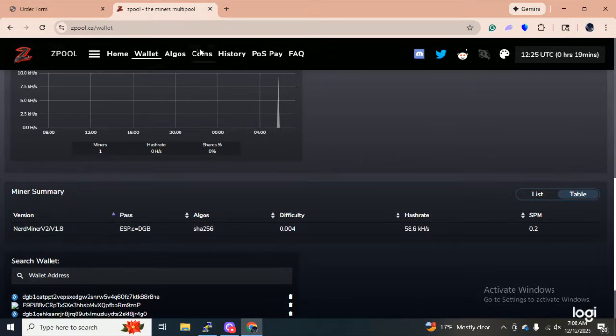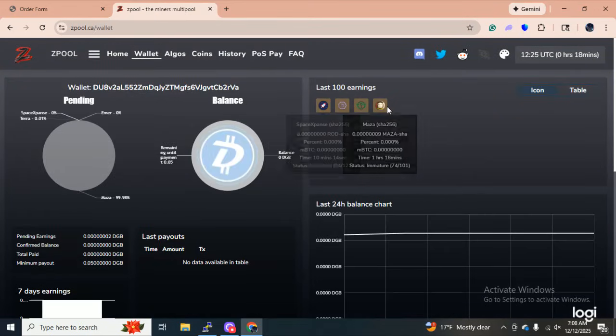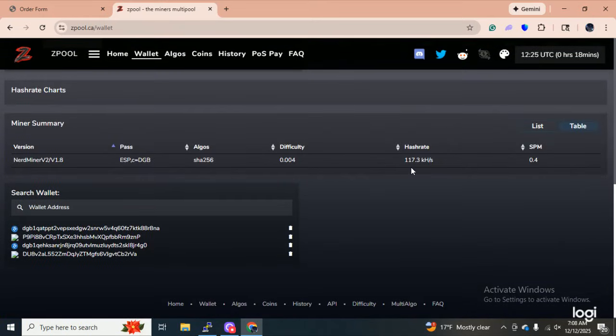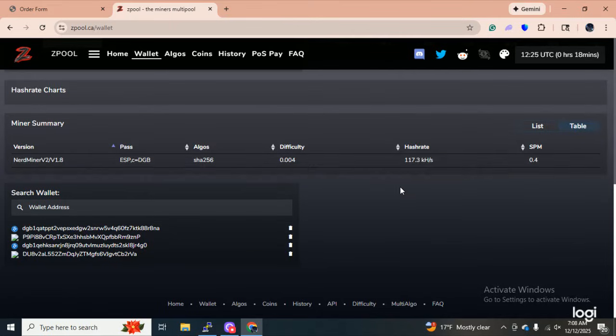Let's go back to Zpool. I'm going to give this wallet a little look. Oh, got another one — I just mined another one. What is this one? Tara. And I'm all the way up to 117 kilohashes. Guys, come on in and look at this. You'll go on this page once in a while and you will see this nerd miner running at about 350 kilohashes.